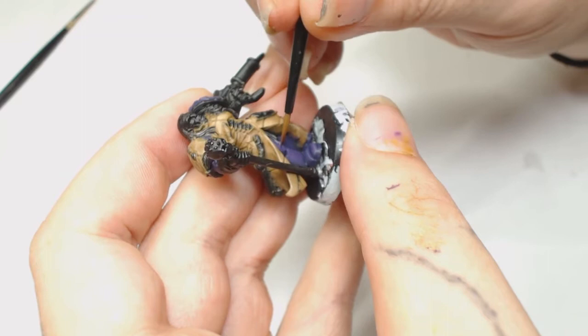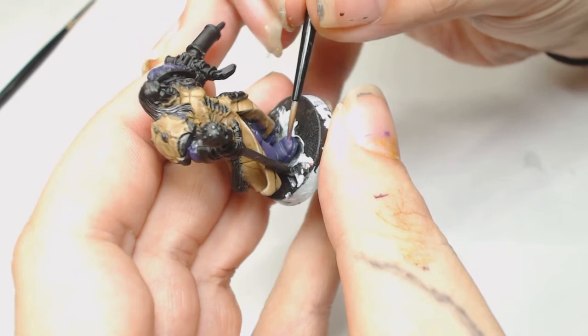We're going to use that same mix and add a tiny bit of Rakarth Flesh. Now that we've built up those layers you can finally start seeing the transition.